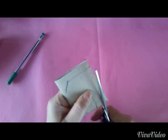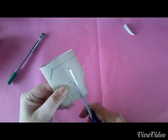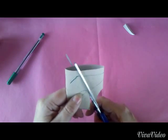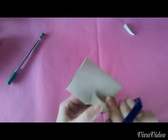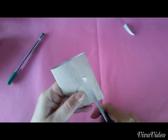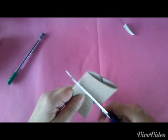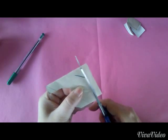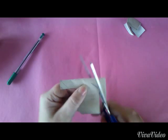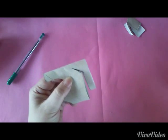Nun schneiden wir dieses Stück aus, und dieses ebenfalls. Ich mache das von beiden Seiten — einmal so. Und dann schaue ich, wo die Linie ist, und schneide entlang der Linie, bis hier runter, aber nicht ganz abschneiden.